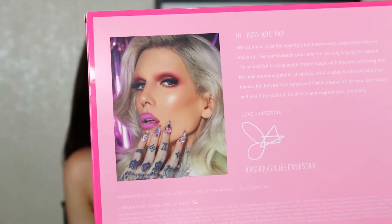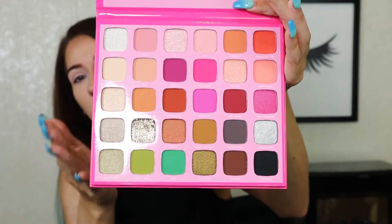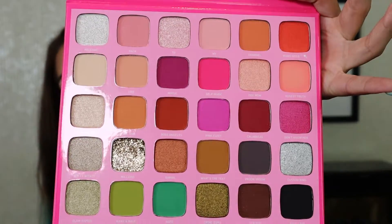The look on the back of this palette is bomb AF — like, hello goddess. I kind of want to create that look, it's super cute. I'm going to show you guys what it looks like. I did already swatch some of this in stores. This is what the front looks like — it does come with a huge mirror in it, and it has some beautiful colors. Some of these colors actually remind me of his own palettes, like some of the greens remind me of the alien palette.